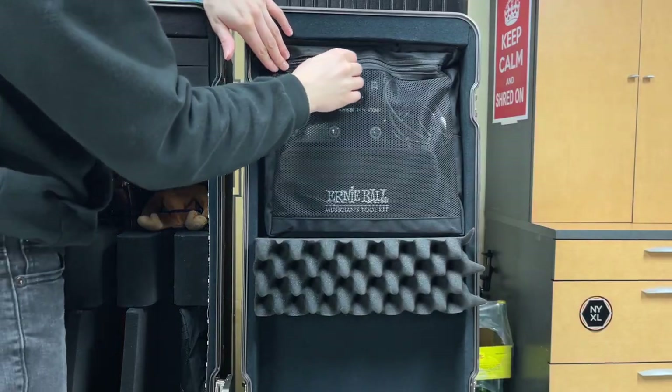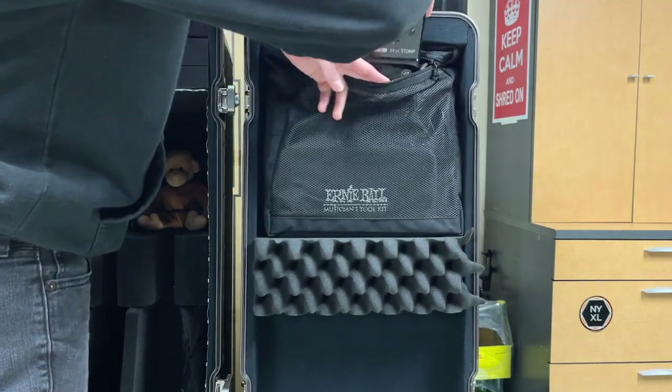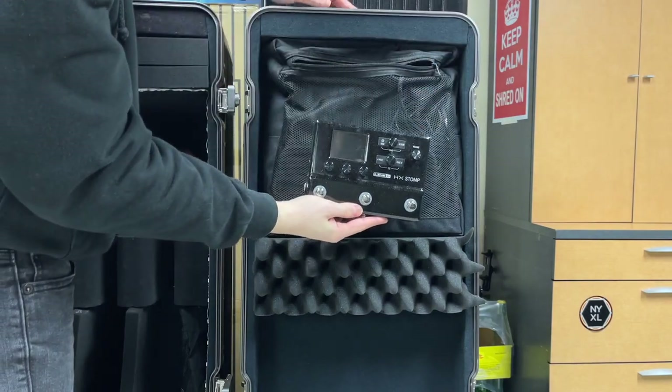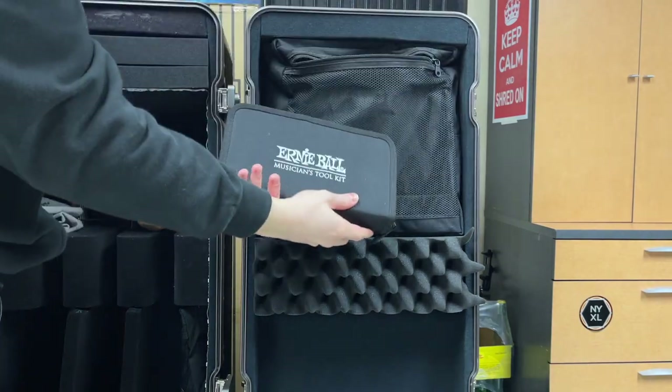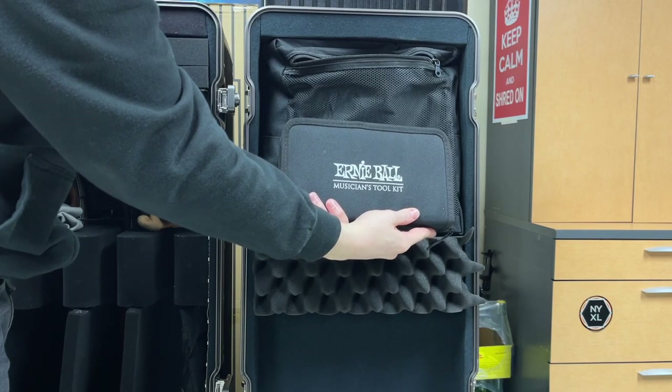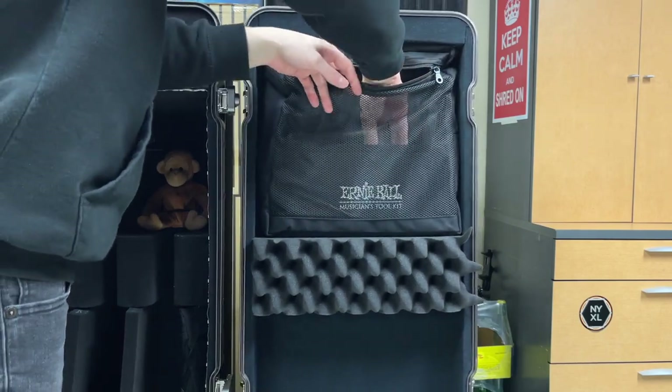Now let's talk about the most important part and the reason why I can bring the second half — the pedal and amp side of things — into this single case. The new case from Quantum Industries includes a larger pouch that has a lot more space and can fit a lot more stuff. That's where the HX Stomp from Line 6 comes into play. With this larger pouch, I can fit the Line 6 HX Stomp, the power supply, a TRS to XLR converter, and I can also fit my toolkit, which has extra strings, picks, Allen keys, truss rod adjusters, string winders, string cutters, screwdrivers and flatheads. Considering that the band goes direct, this is all I really need to perform live.